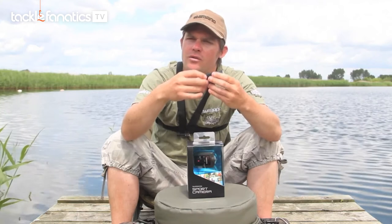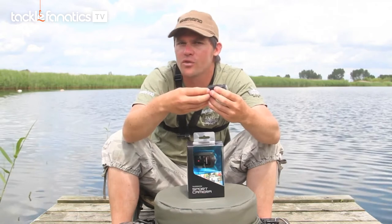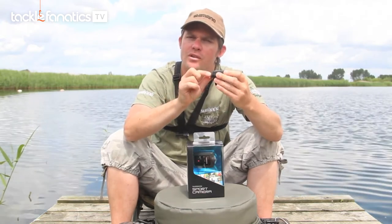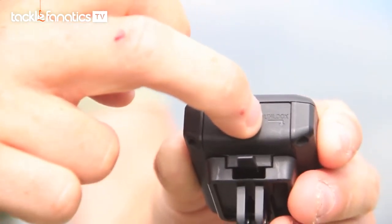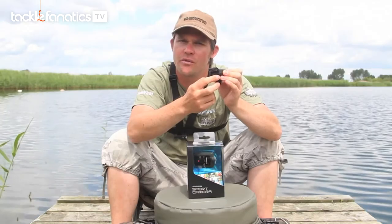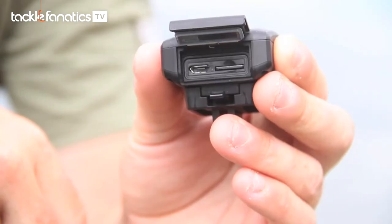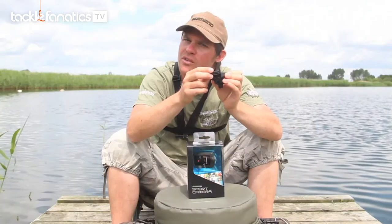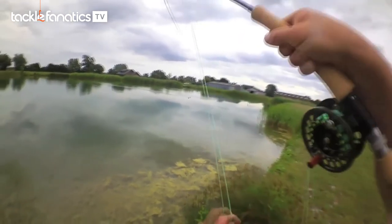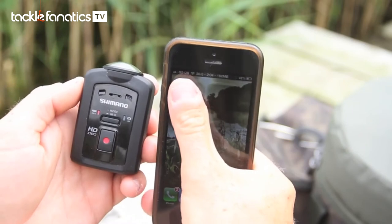The camera has a built-in lithium-ion battery which will last up to around two hours of continual use. To charge it back up to full, you're looking at around a four-hour charge. The charge is made via the back here with a water-tight flap — once that's opened you can insert the USB cable. Also alongside that is where the micro SD is housed; it will take micro SDs up to 32 gigabytes in size, which will take plenty of video throughout the day.